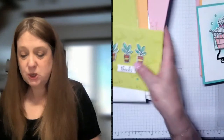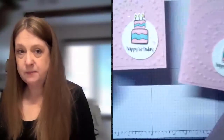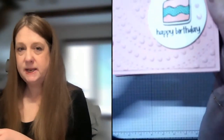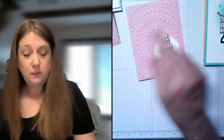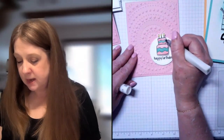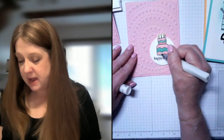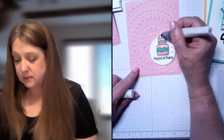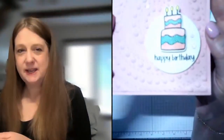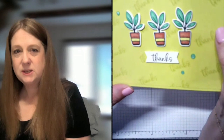I wanted to show you the Wink of Stella — that was something I wasn't sure I'd be able to get my hands on this month, but it's in stock. This card has the Wink of Stella and just that little bit of sparkle. The Wink of Stella is like a shimmer pen — it's one of my favorite products, it's been out of stock for a really long time and now it's back. I used it on all of these cards just to add a little shimmer. You can even put it on the candles and the leaves — it just really steps things up a little bit.